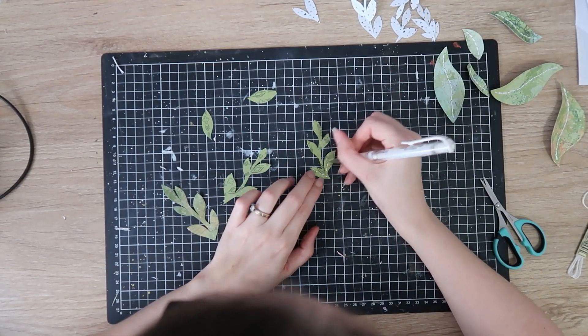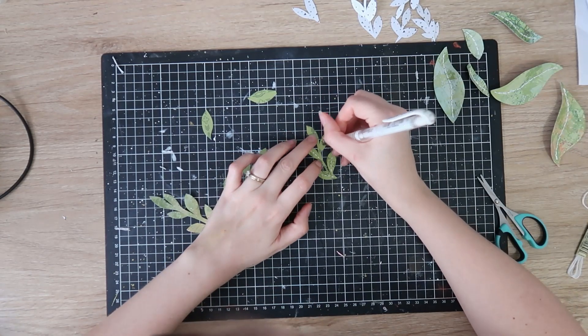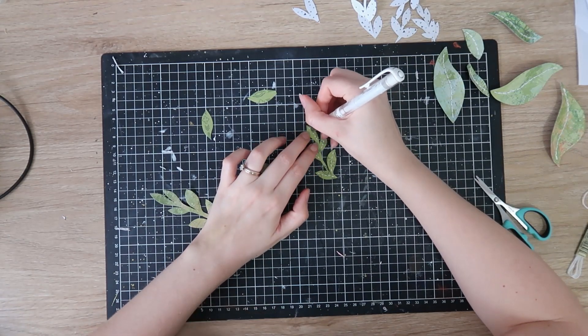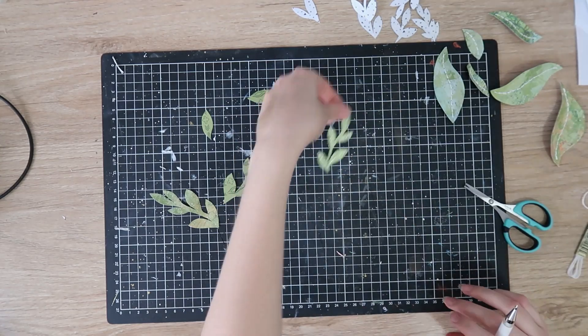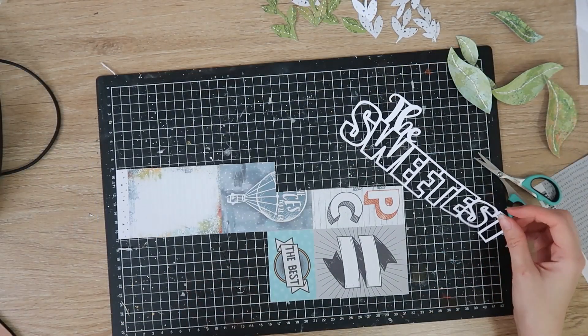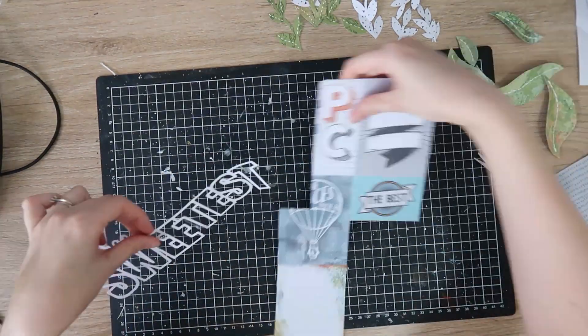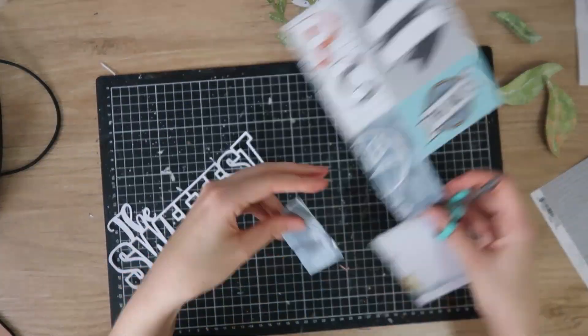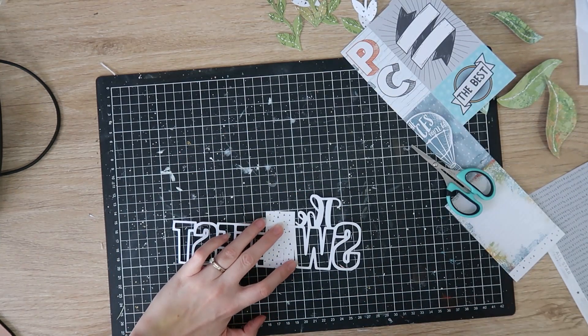For these smaller leaves I'm using my white gel pen, doing the same kind of thing — just some furrow stitching lines up the center of each of those little leaflets. I'm also cutting some more little leaves out of the Epic Tails paper, which is the white one with the black triangles on it. I just wanted some white to break up the green.